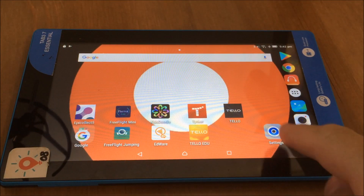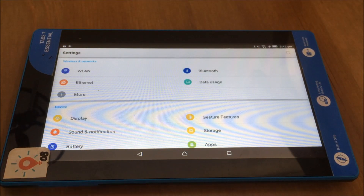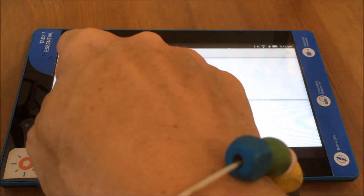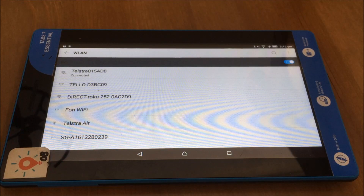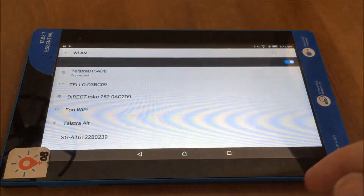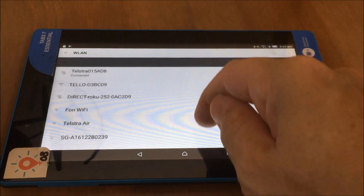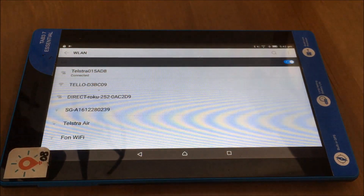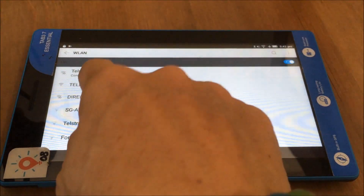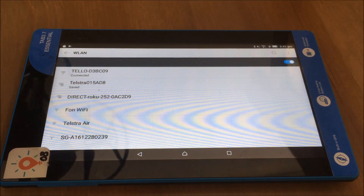What I need to do is go into settings — this is the same whether you're using iOS or Android. I'm on Android here, so I'm going to go into my Wi-Fi. You can see it's currently connected to my home Wi-Fi, but I need to come down and find the Tello. You can see it comes up as Tello D3BC09 — not a terribly convenient name, but that's something we're going to change.